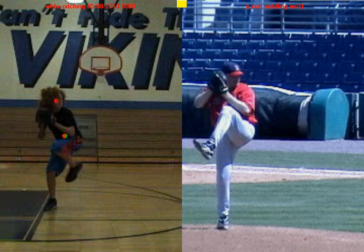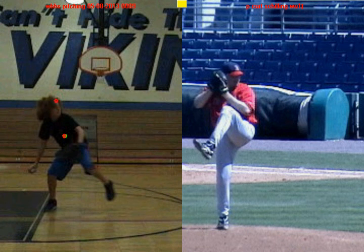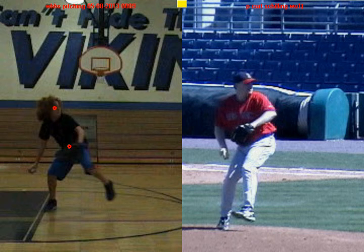Take a look at the difference. As we track you forward and you start to separate your hands, take a look at where your belly button is and where your eyes are. When Curt Schilling separates, there's a big difference — he's able to shift his weight towards home plate and keep his head over his belly button.